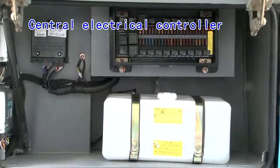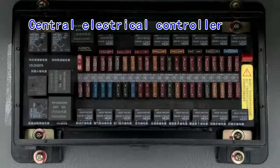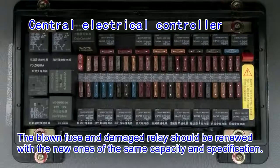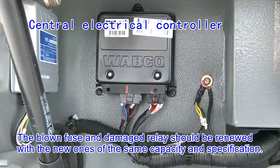The fuse and relay meet the relevant requirements and the spare fuse is equipped, and the connection of the ground wire is reliable. The blown fuse and damaged relay should be renewed with new ones of the same capacity and specification.